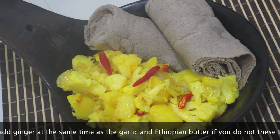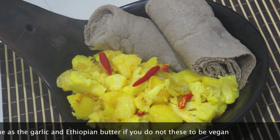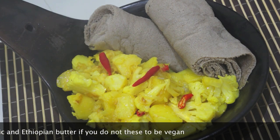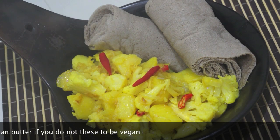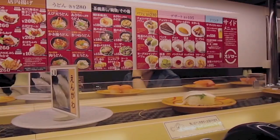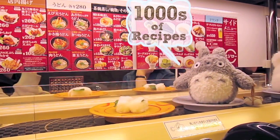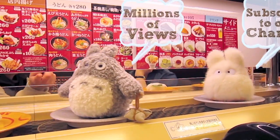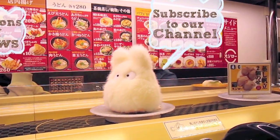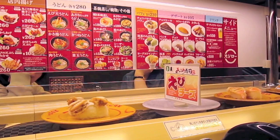Subscribe to our channel at www.houtforgreatfood.com. Thank you.